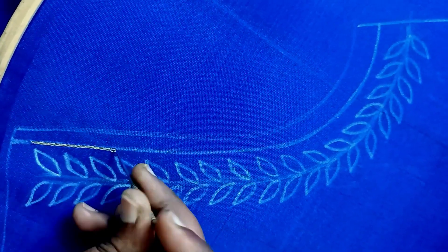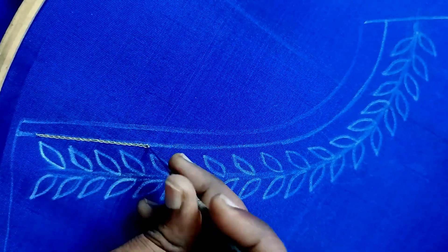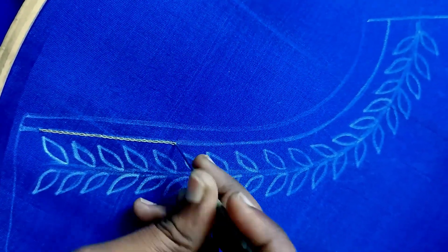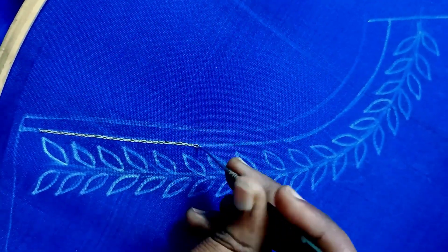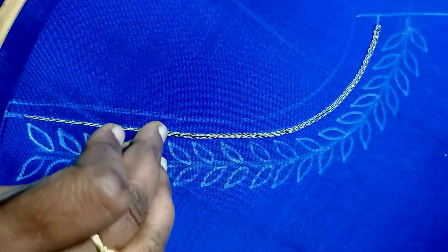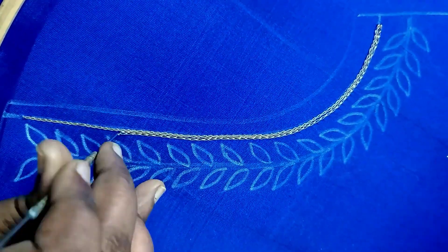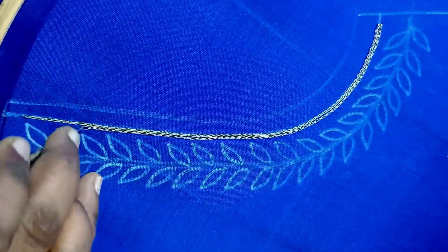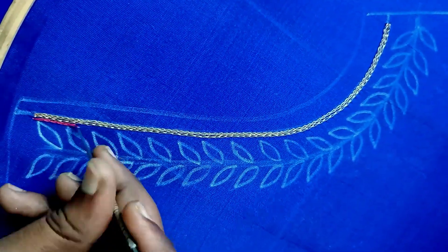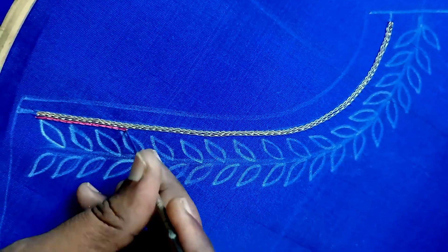First, I am going to use 2-line chain stitch. I am going to use a forward or back-forward stitch. Then I am going to use blouse stitching here. I am going to use a half-inch extra — this is a cutting pattern. Then I am going to use 1-line chain stitch.